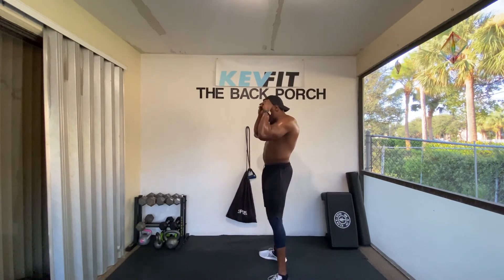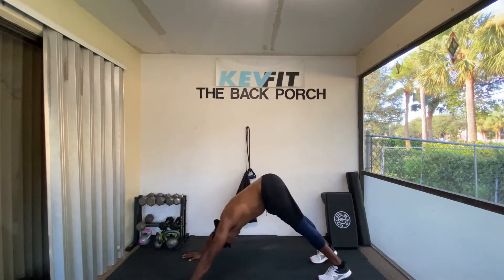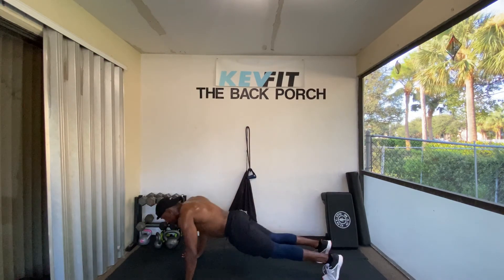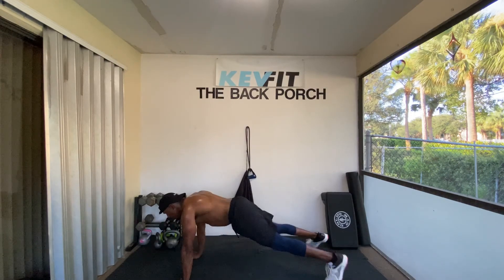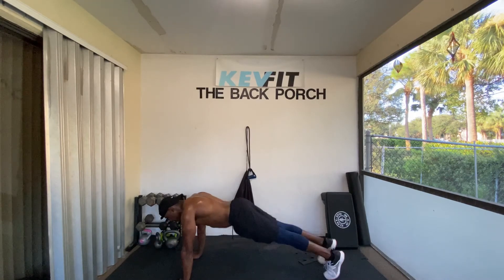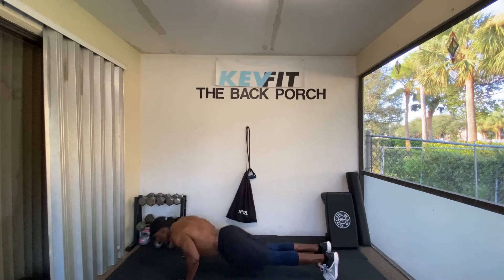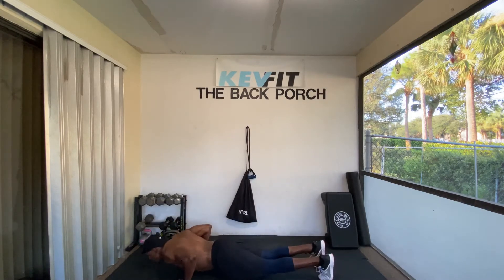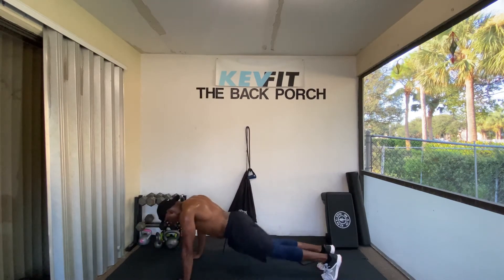Crazy. Let's go. This is dope. Ready. Down — push up, jack. Push up, jack, jack. Push up, jack, jack. Four, five, six, seven, eight, nine, ten.